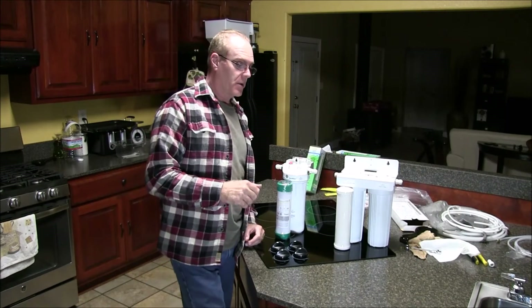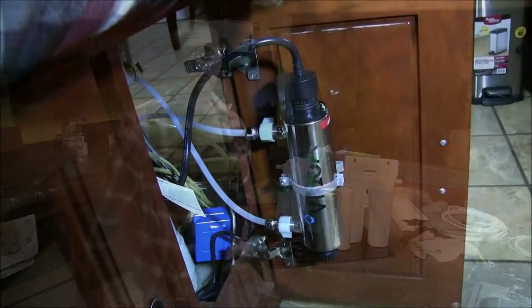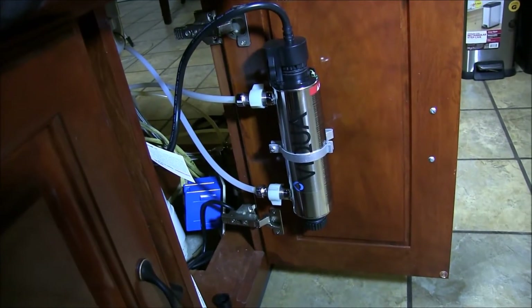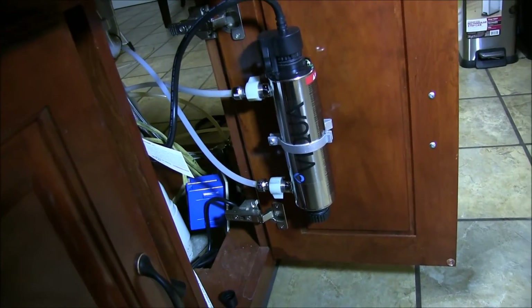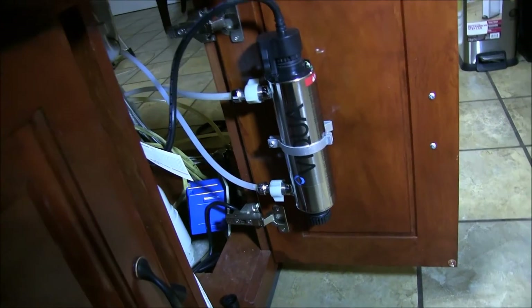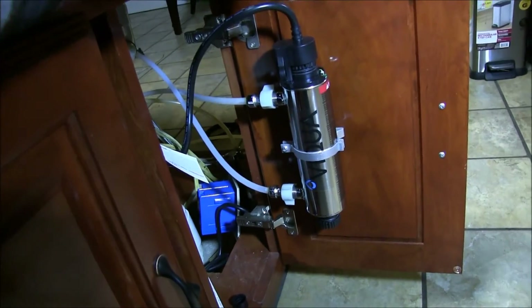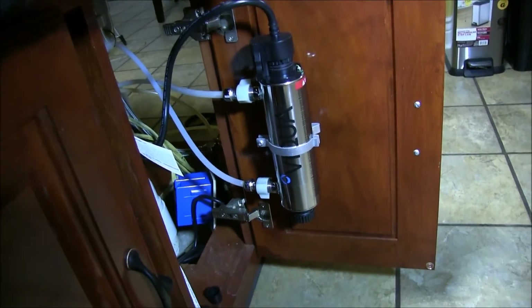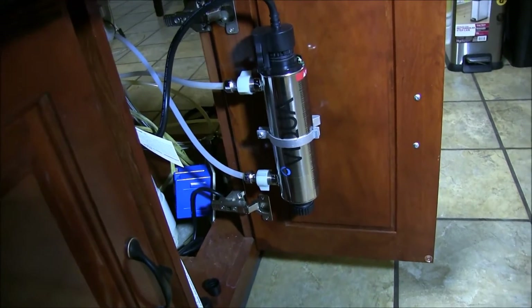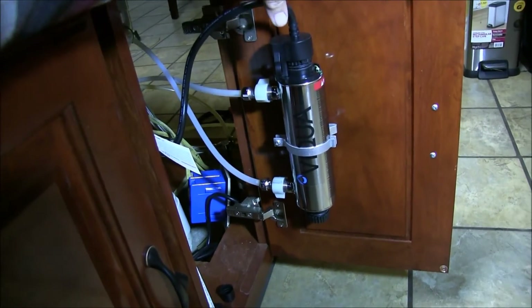I'm going to show you my UV water purifier under the sink. This UV purifier apparently didn't work very well with my previous setup — the only thing I can think of is that the pre-filters before it were so contaminated that this just couldn't keep up. Now with those ceramic filters in place, I'm hoping they'll catch pretty much everything, and if anything slips by those ceramic filters, the UV purifier should kill it.